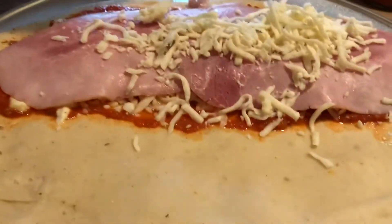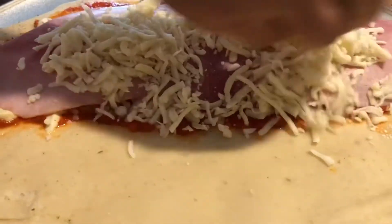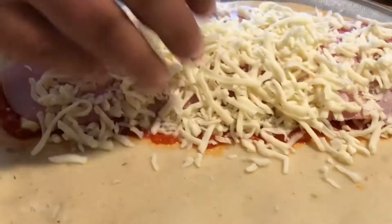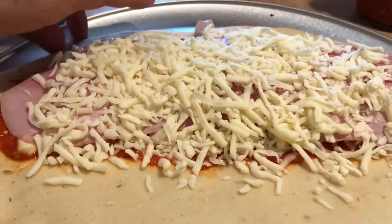We have cheese sauce, we have hot cheese pan, and then mozzarella. We're going to put pepperoni in there, and then pepperoni also.